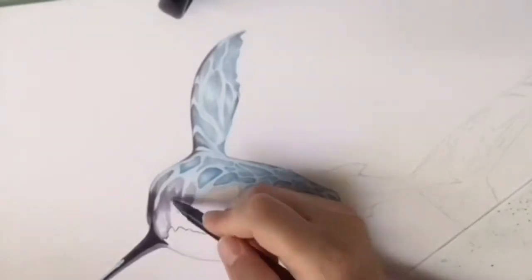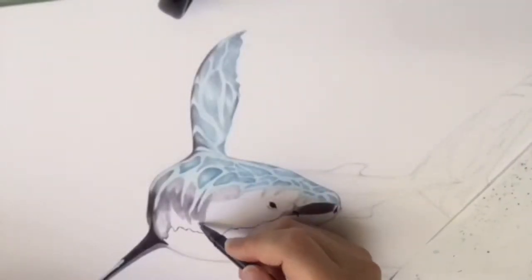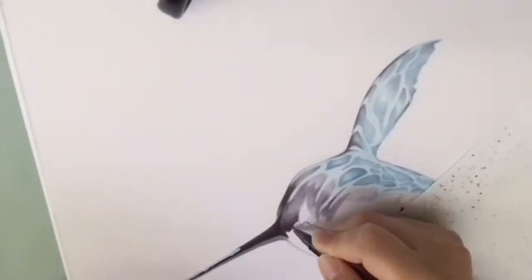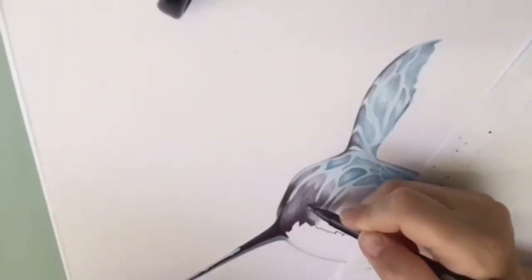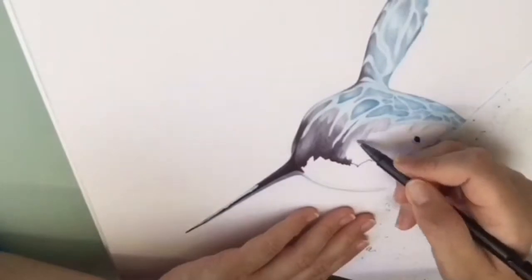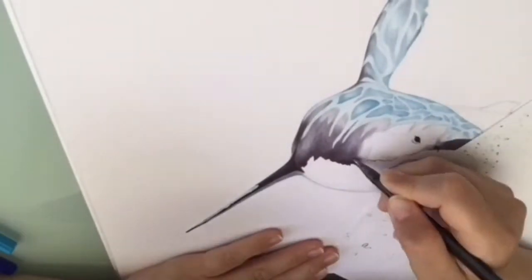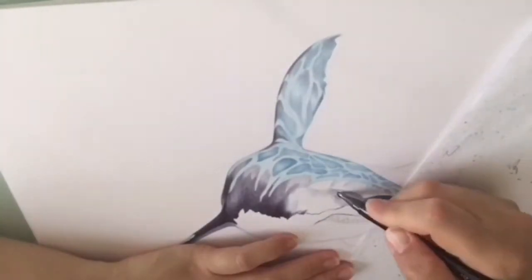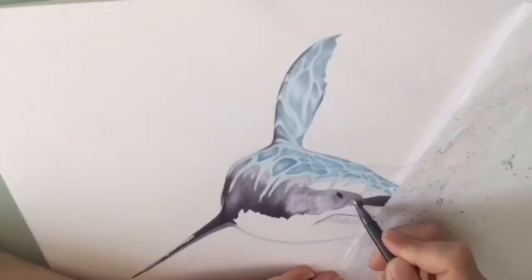I like to put on a very soft first layer and then go on with the next layer and put some darker areas, and just layer, layer, and layer until it's just the way I want it to be - and the darker shades of the body.